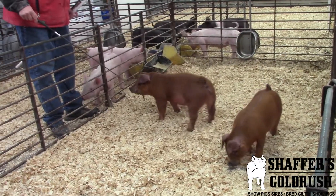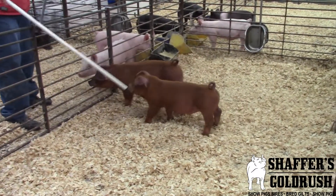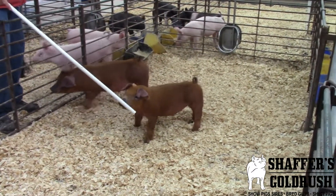This is Pin G13. We're checking out a pair of littermate Duroc boars, and I think both of these guys are really good and offer us a whole lot.